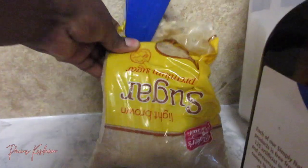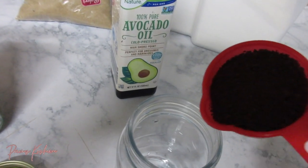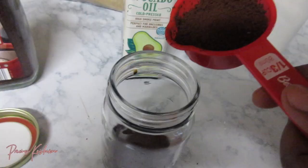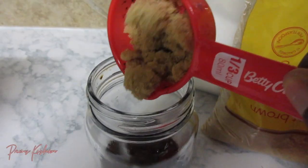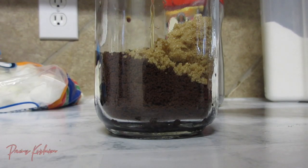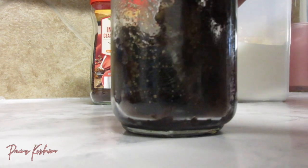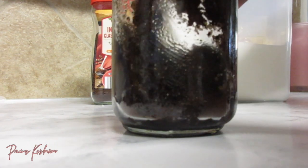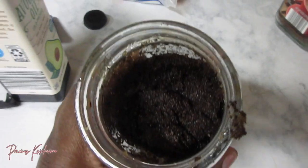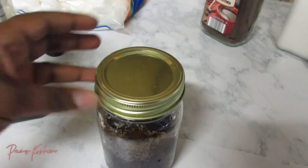I made my own coffee body scrub using coffee, brown sugar, white sugar, and avocado oil. I really just used one cup of each. You can use any oil to your preference — coconut oil, olive oil — I just went with avocado oil. You have to watch the consistency because you don't want it too dry but not too moist either. You want a nice smooth consistency, and I put it in a mason jar because it's easy to store.